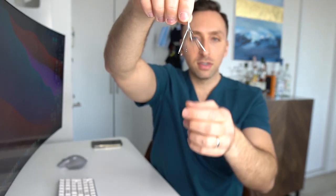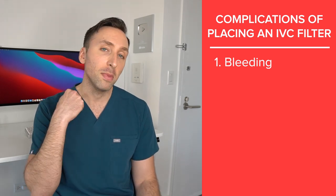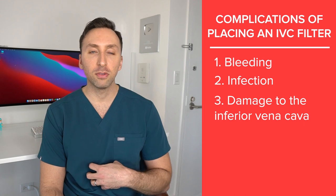Complications of placing an IVC filter: first and foremost, bleeding is always a risk, because we access the main vein in the neck — the internal jugular vein — or the femoral vein in the groin, and placing a larger sheath can always cause a bleeding complication. Another complication is infection, since this is a foreign body placed within the main vein of the body and the body doesn't necessarily love foreign objects. You could also have damage to the actual inferior vena cava from the filter's pointy tines, especially if left in for a very long period of time.